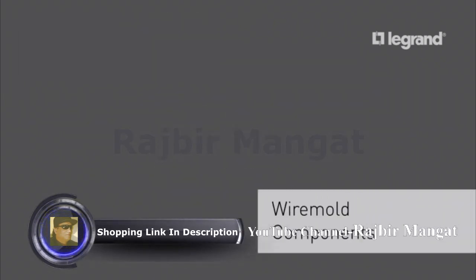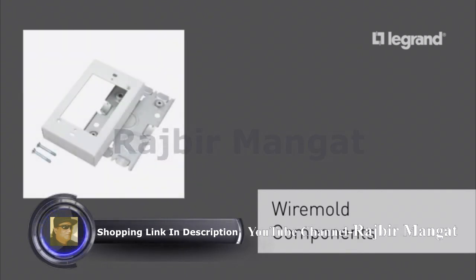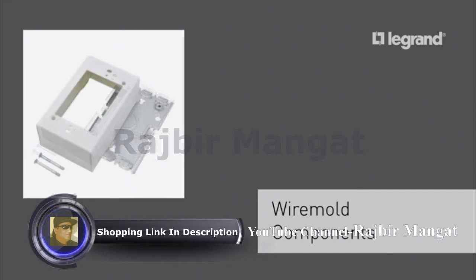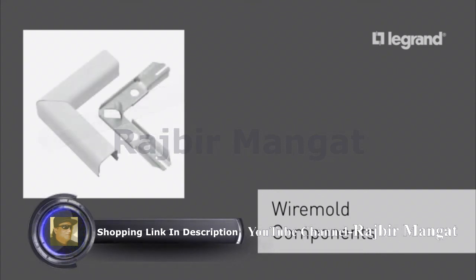The wire mold parts we are going to use for the project are a starter box for adapting an existing outlet as the starting point for the wiring source, an extra deep outlet box for housing larger device controls such as fan speed control and dimmer switches, wire mold metal raceway to carry wires downstream from the starter box, and a flat elbow for a 90 degree turn of the wall.